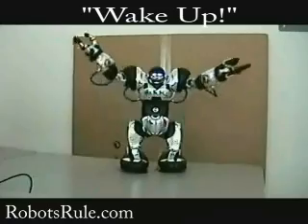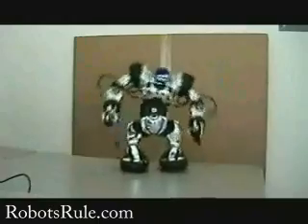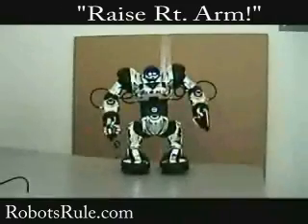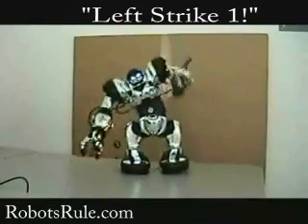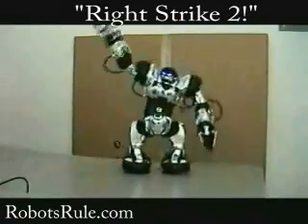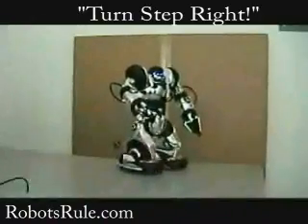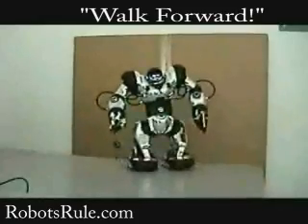Wake up. Step forward. Raise right arm. Left strike one. Right strike two. Turn step left. Turn step right. Walk forward.